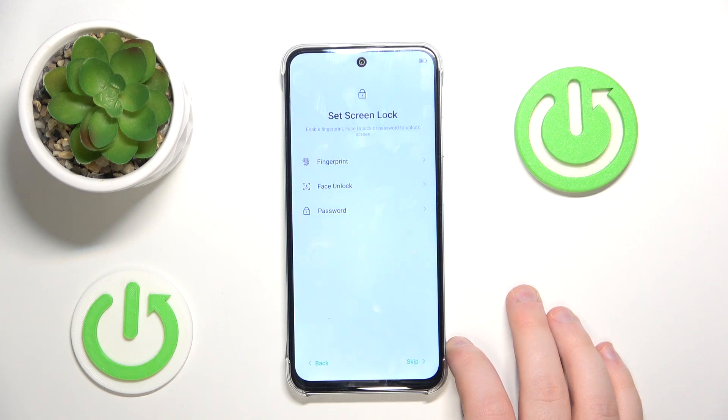Here you can set up your screen lock method or you can just click Skip. And now you can try out a mobile cloner or you can click Skip.